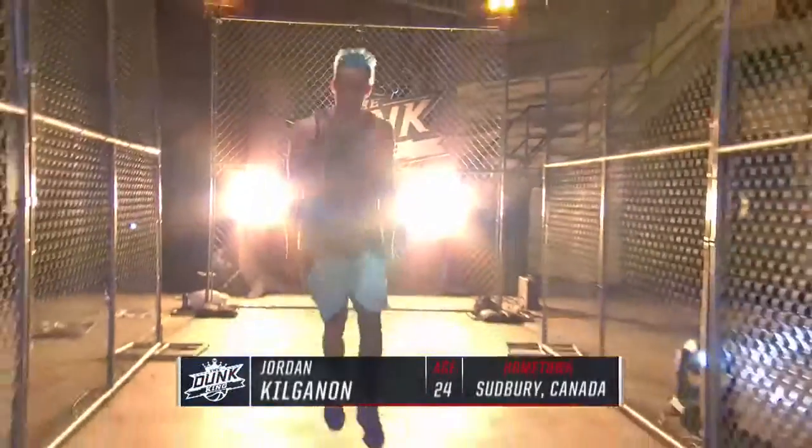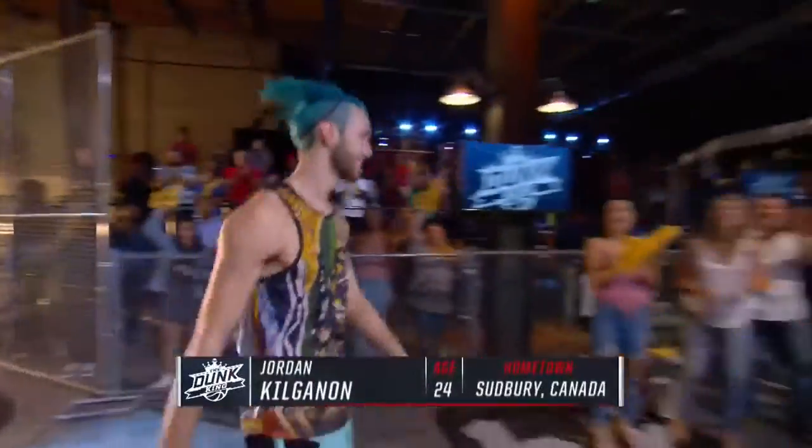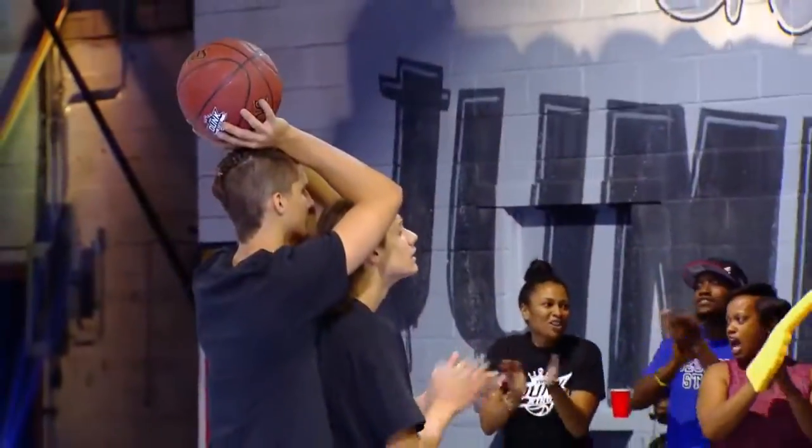Let's give it up for Jordan Kilken. His younger brother Chase is holding the ball.